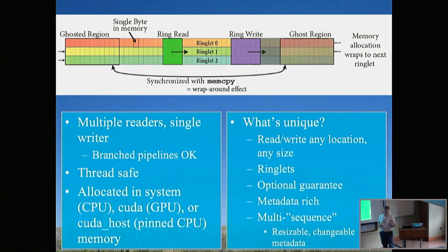Rings also support reading and writing at any location within the ring, so long as it's not locked by the writing process. Bifrost supports ringlets, which let you view data along a different axis — helpful for certain kinds of processing. The Bifrost guarantee means that if you don't want your data overwritten while you're using it, Bifrost creates a lock on that memory region. Rings are metadata-rich and support multiple sequences — a sequence being a continuous span of data with the same observing parameters (tuning frequency, channel count, etc.) — and this metadata propagates down the pipeline.